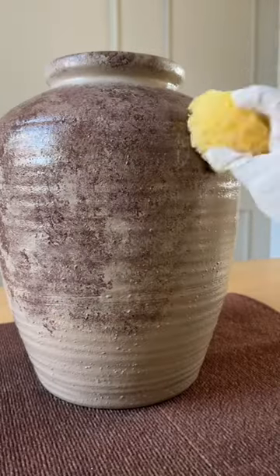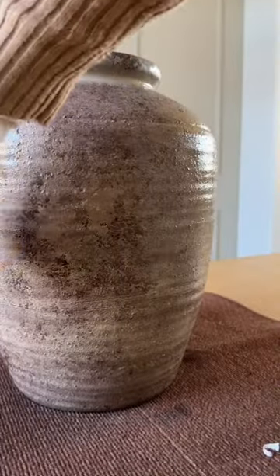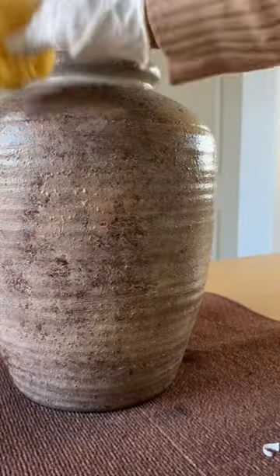Once that's done, I went in with the darkest color and dabbed it everywhere. Make sure it's still damp so that all the colors blend seamlessly. Then using the other paints, I went over it again to create some dimension.